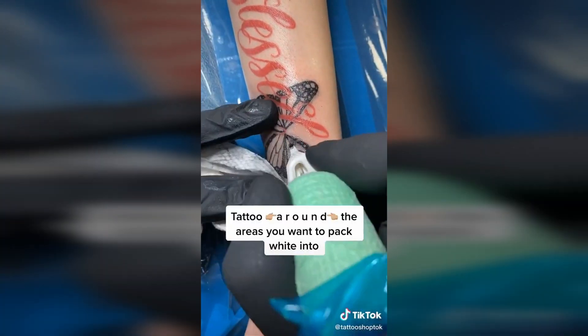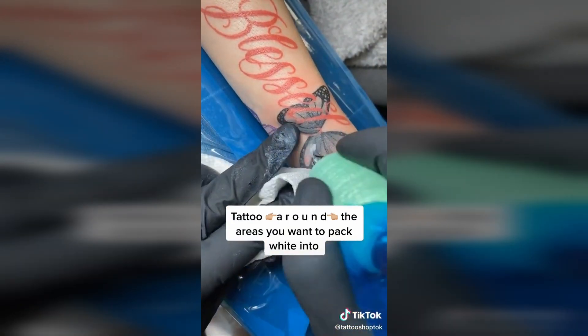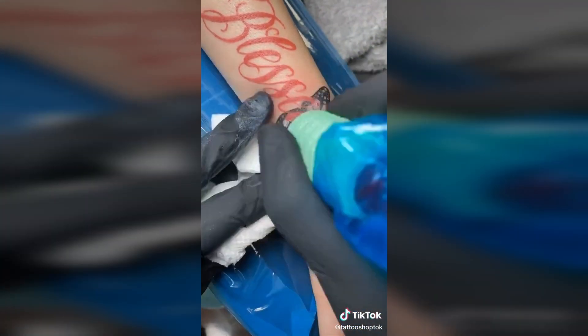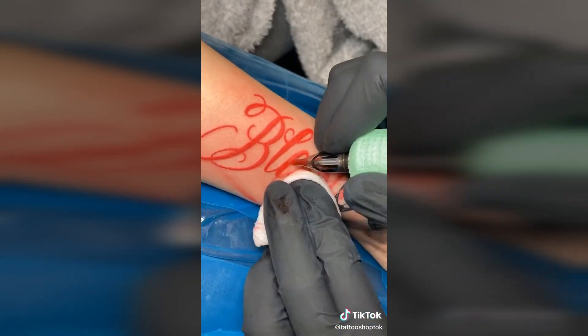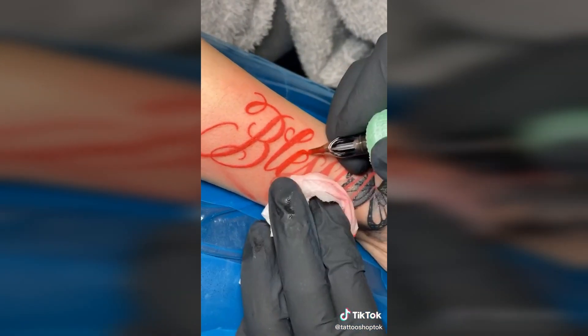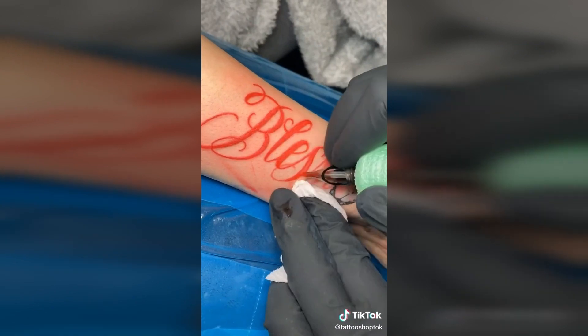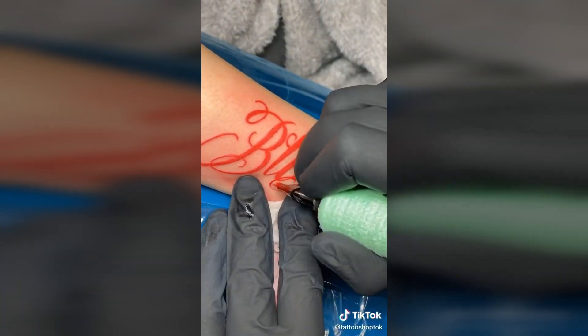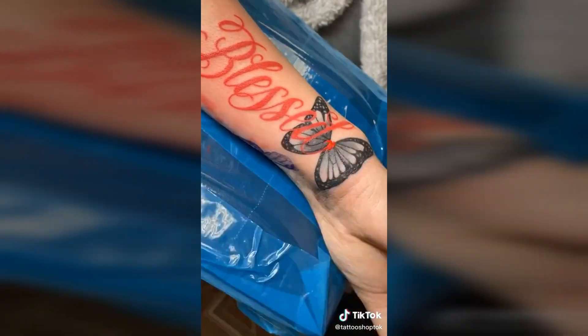Tip alert — I can't say this enough: tattoo around the areas that you plan on putting white in. This is going to help the longevity of the white and the brightness of the tattoo. I've already finished a majority of the butterfly's color packing. The only thing left is white highlights. Before I go in on the whites, I'm going to give her a quick touch-up on her reds just to avoid any reds smearing into fresh whites, therefore creating unwelcome pinks. Nobody likes a murky color tattoo.